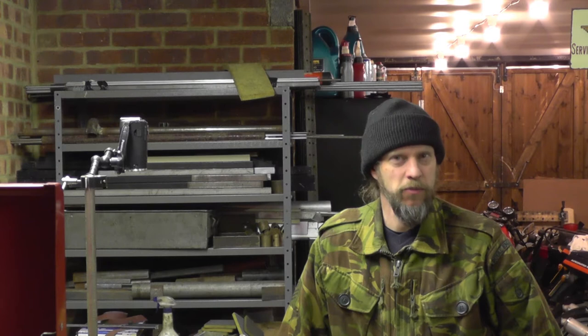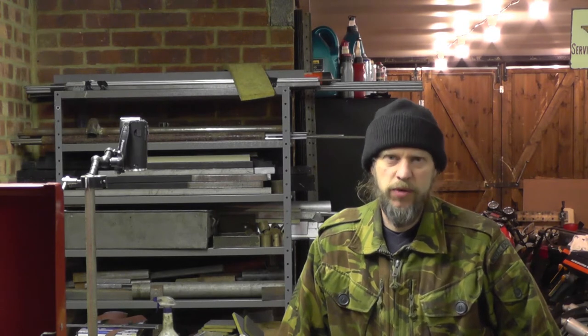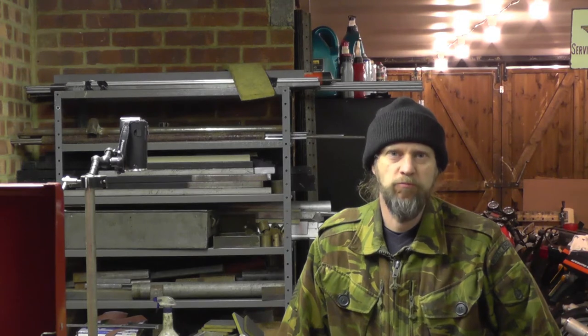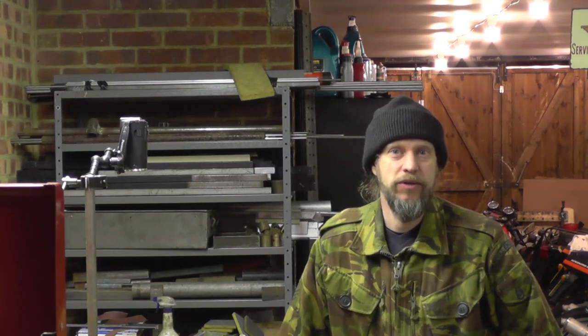Hello everybody and welcome to my workshop once again. I'm just going to do a little short video now which I'll call Anatomy of the Three Jawed Chuck.